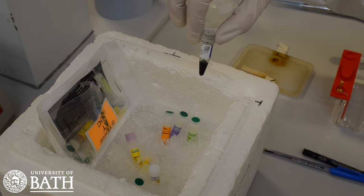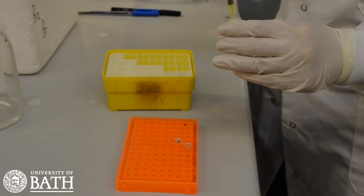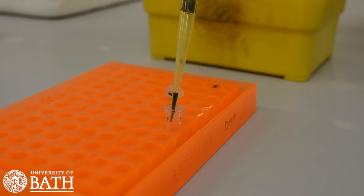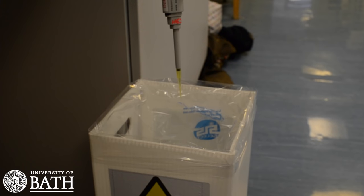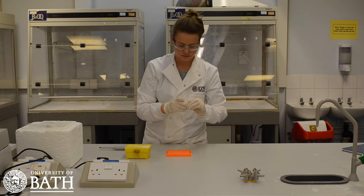Take the loading dye from the icebox. Add 10 microliters of the loading dye to your PCR tube that contains your DNA. Discard the pipette tip and then gently mix the contents of the PCR tube.